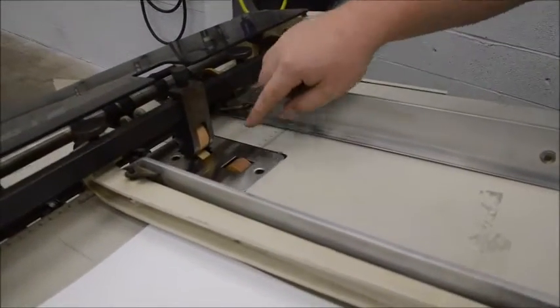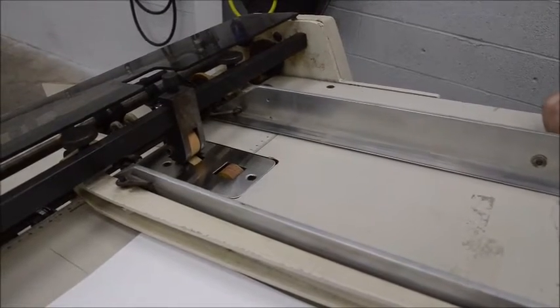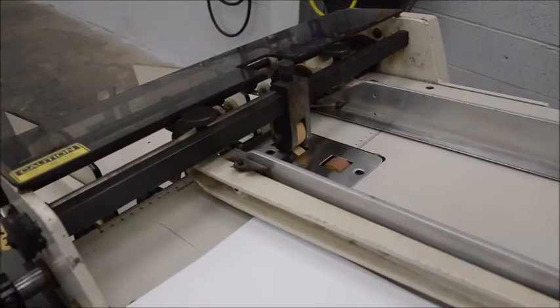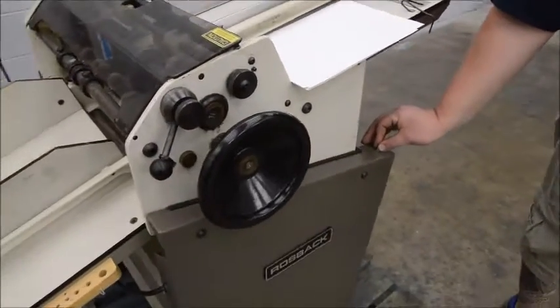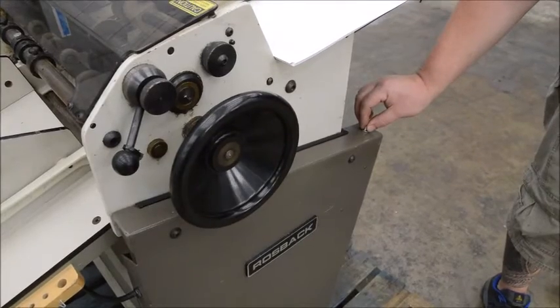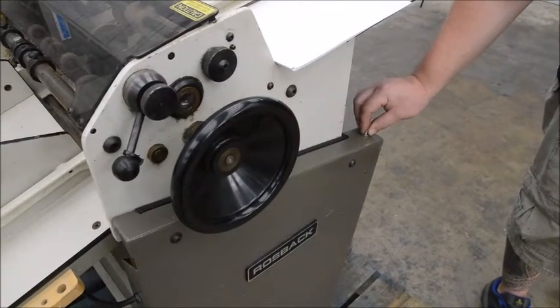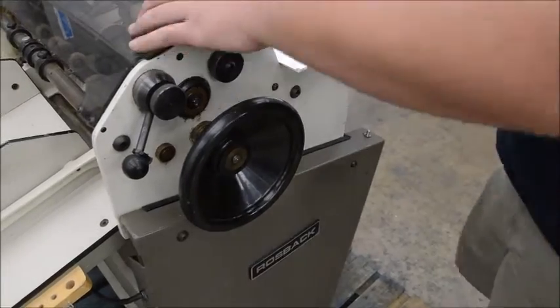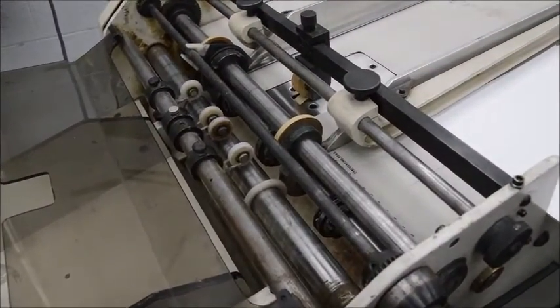It's friction feed. The tires on there are going to need replaced here pretty soon — they're about at the end of their life — but we're going to run a few sheets for you here anyways. We've got an adjustable speed knob here, it goes slow all the way to fast. Right now we have one perforating wheel on here set up.